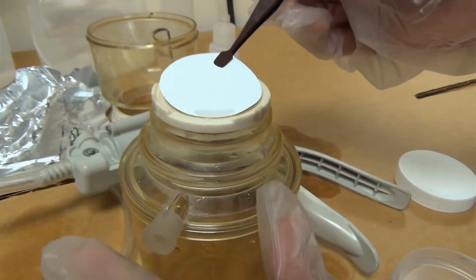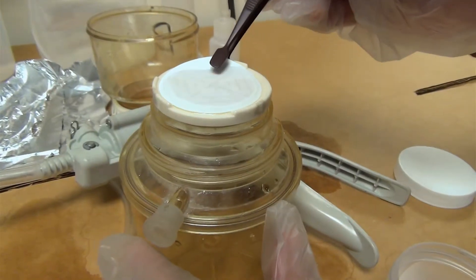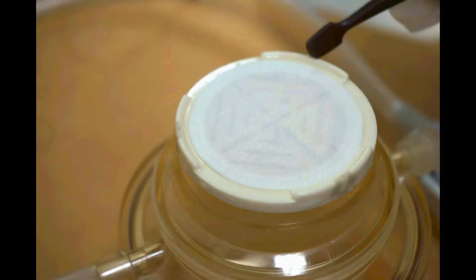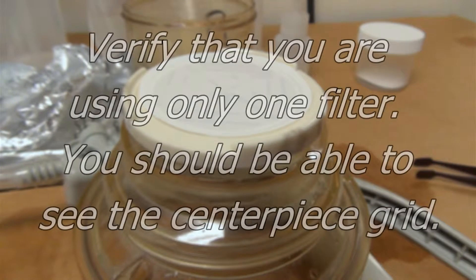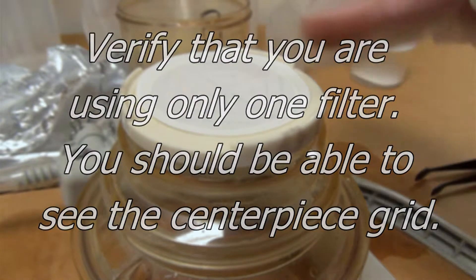You'll notice that the filter will quickly settle into the center piece. Before taking the next step, make sure that you have a single filter. The way to verify this is to look straight down on the center piece — if you can see the grids, you have a single filter. If you can't see the grids, you probably have more than one filter and will need to remove the extra.